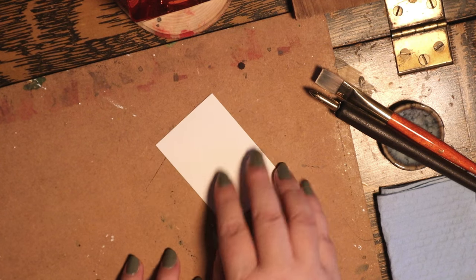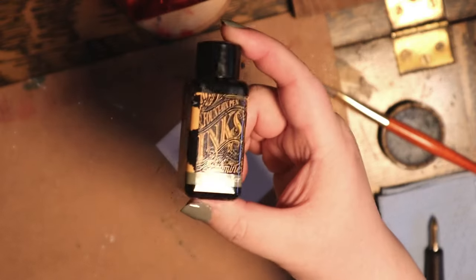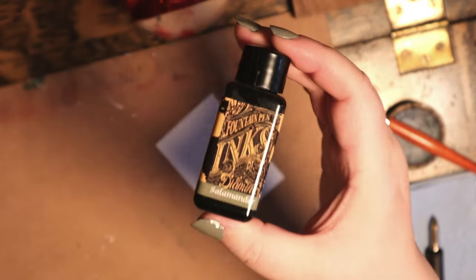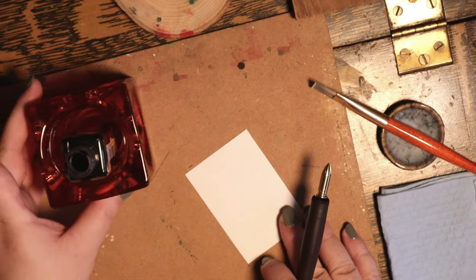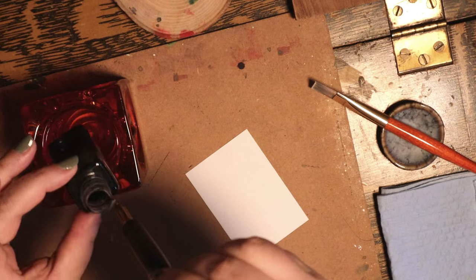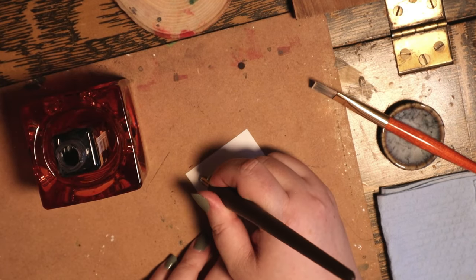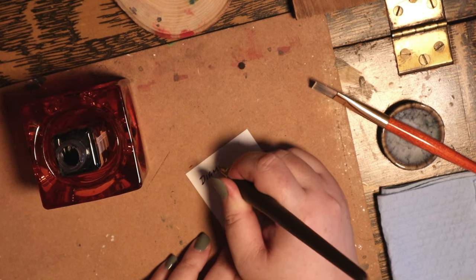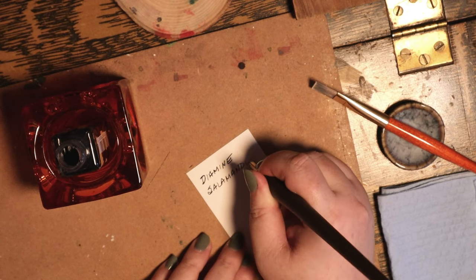Hi, I'm Irene and this is Inkworks. Today is an ink swatching day — Diamine brand inks in bottles only, to be precise. Sample file inks will be in a different video at a later date. I will talk about what's going on here and indulge in some story time, but first I want to explain the look and feel of this footage.